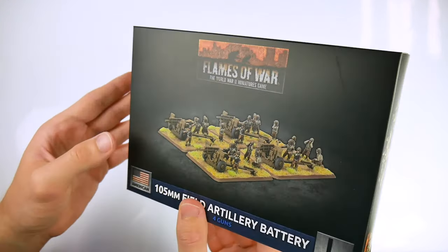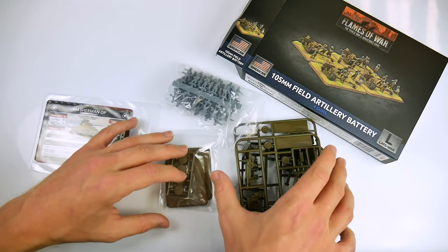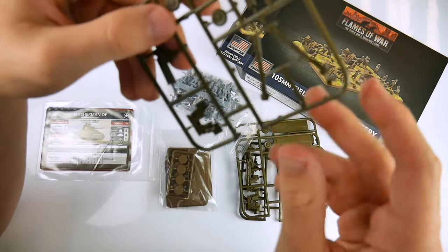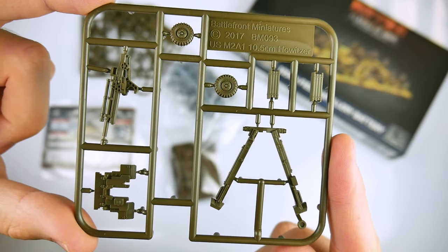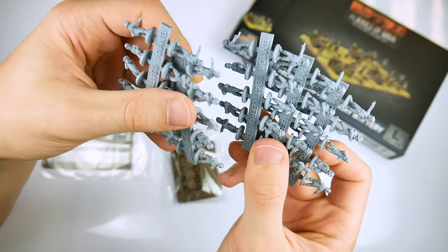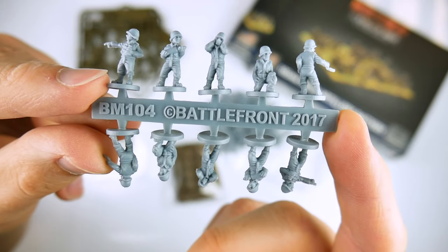Next we have more static artillery support for the American advance — this time four 105mm howitzers to form a field artillery battery. Staying behind the front line, these resin models represent static support assets; you can drop a heavy barrage across a wide area, or with pinpoint accuracy using suitable spotters.